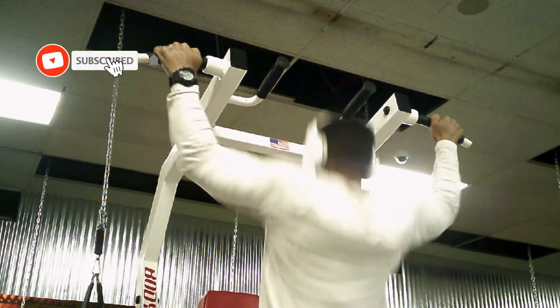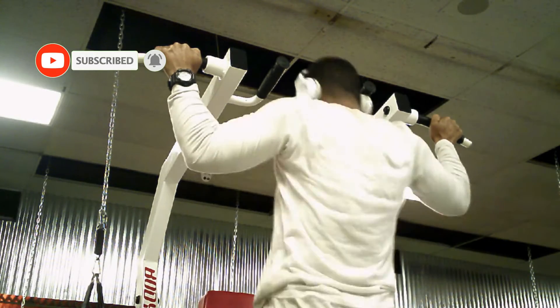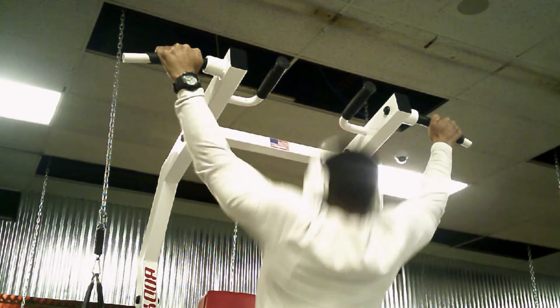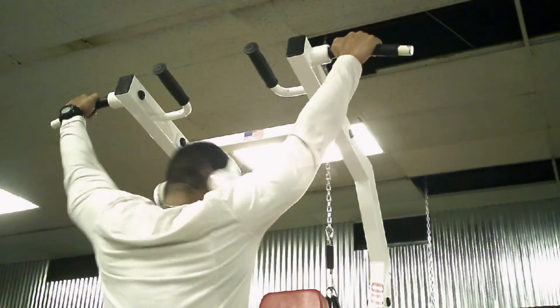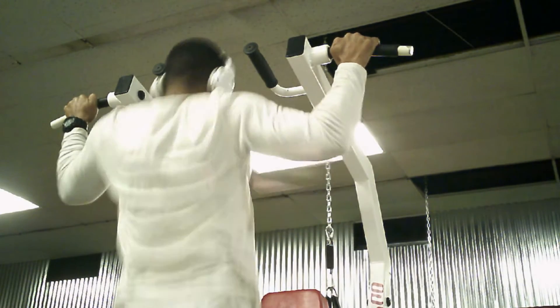All right, here we go — another movement, doing back today. As usual, I'm starting my back routine off with a few pull-ups just to get warmed up. Just doing two sets of those before we get into it.